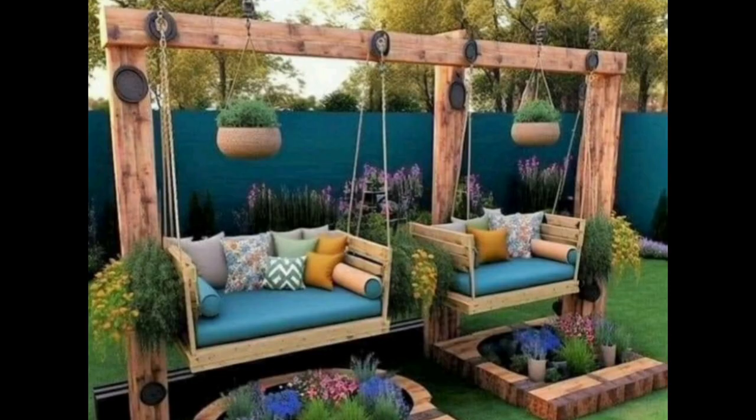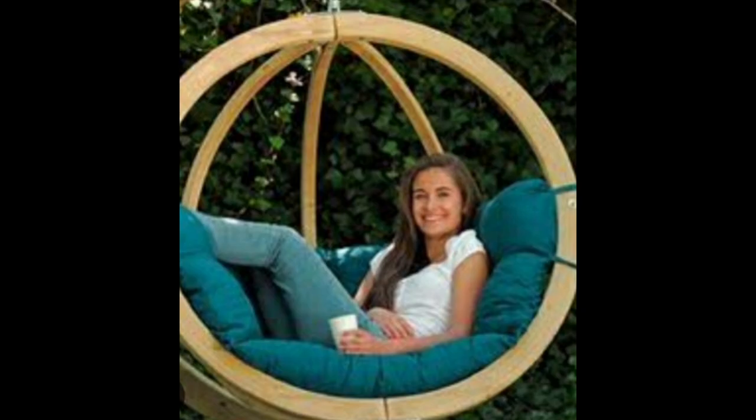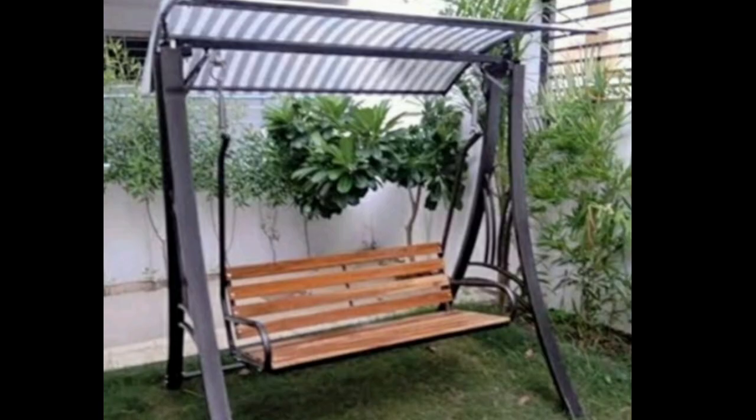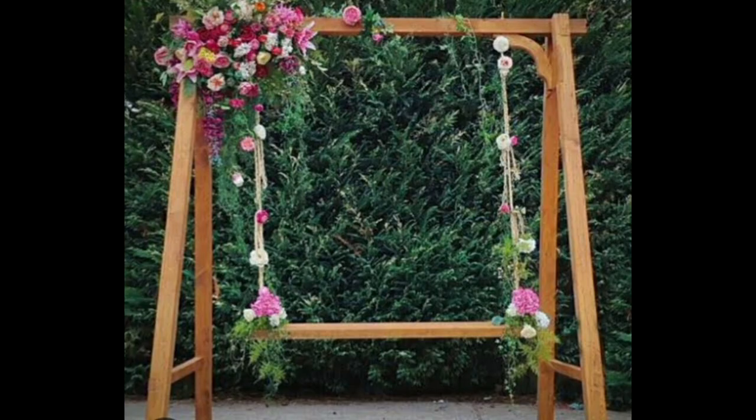Also hit the bell icon so that you can receive notifications of my new and upcoming videos. You can also decorate your garden swing with colorful flowers, like this.